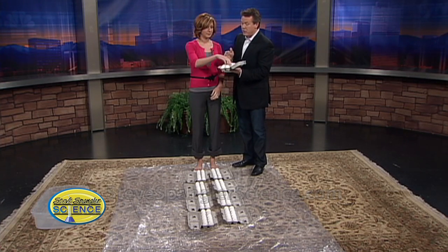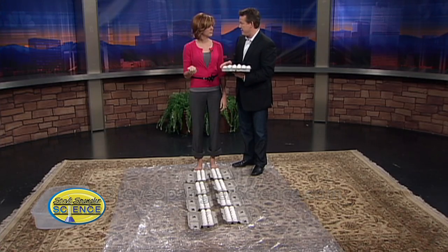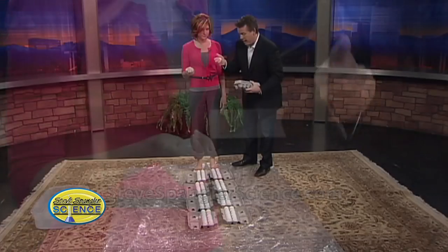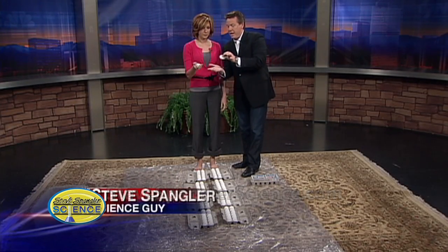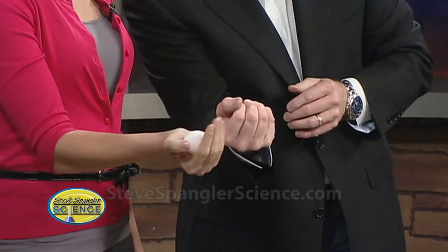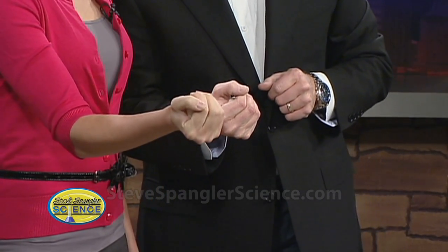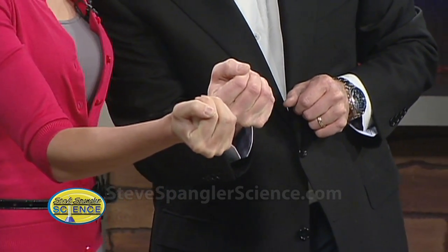Pick an egg. I should tell people that the eggs we're using here are past the date, all right? So it's not like we're wasting a whole bunch of eggs. These came from the refrigerator, but they are past the date. If you take an egg and wrap your fingers around it like this, squeeze as hard as you can. Squeeze. Isn't that amazing? An egg has this incredible strength.